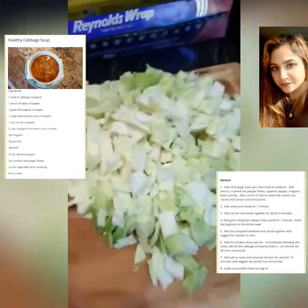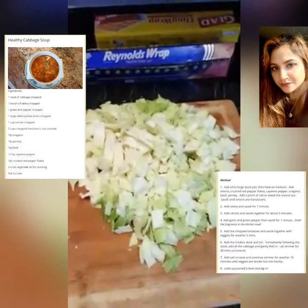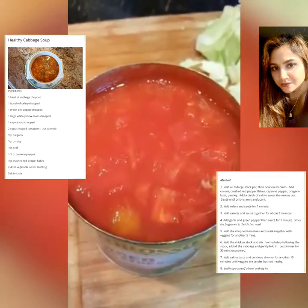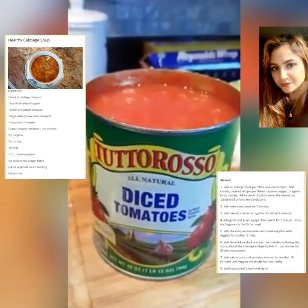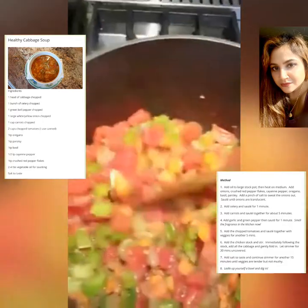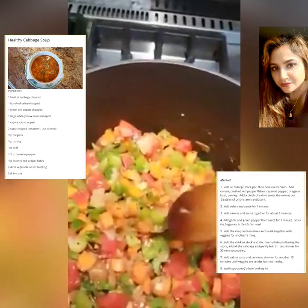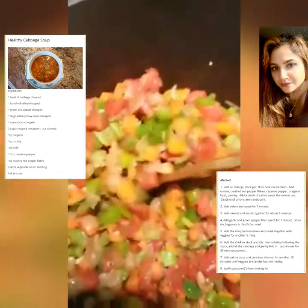Next would be my cabbage, and I used three quarters of a head of cabbage. Next, I'm going to add about 2 cups of diced tomatoes — 2 cans is what I use. In went those diced tomatoes. What a colorful pot we have! Look at those veggies, how awesome.